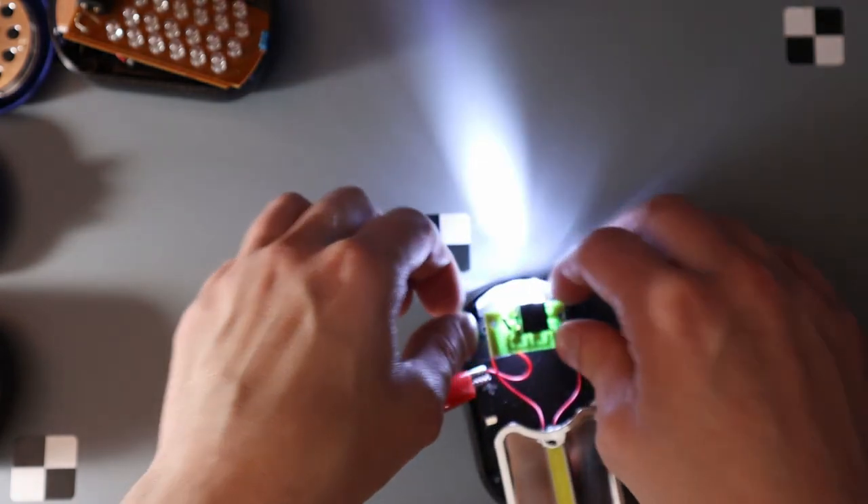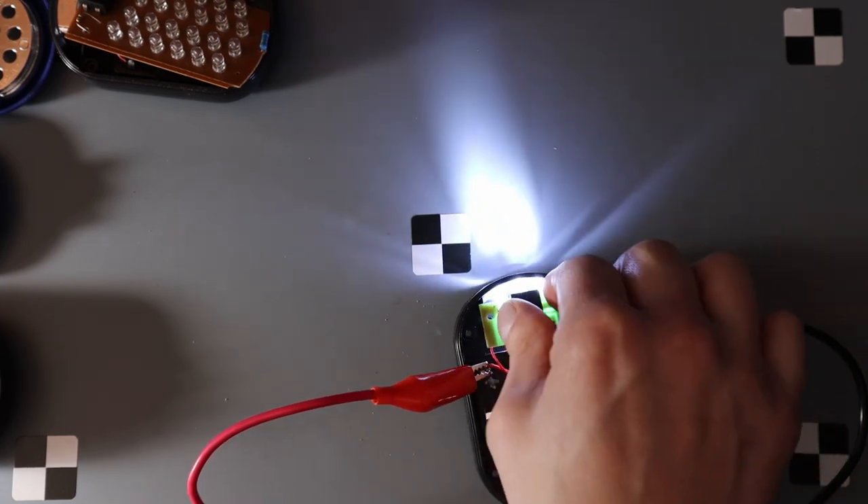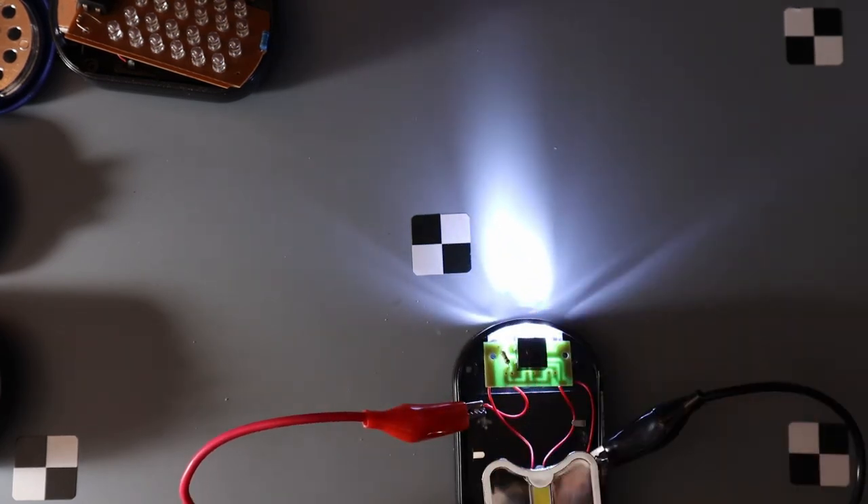So that's the second version — the 10-ohm resistor. Yeah, that's definitely brighter. 4.5 volts, and that's pulling 110 milliamps. Half a watt.